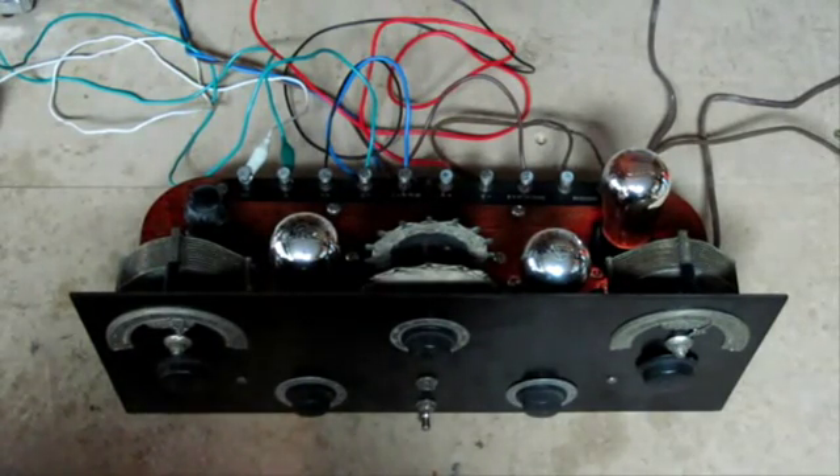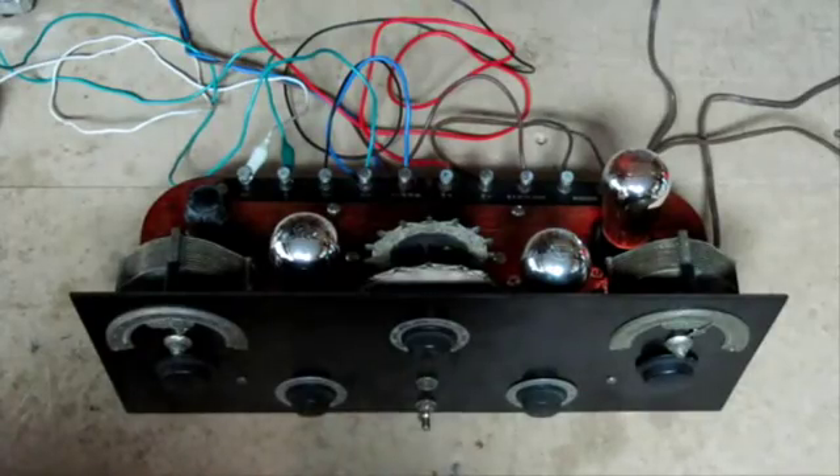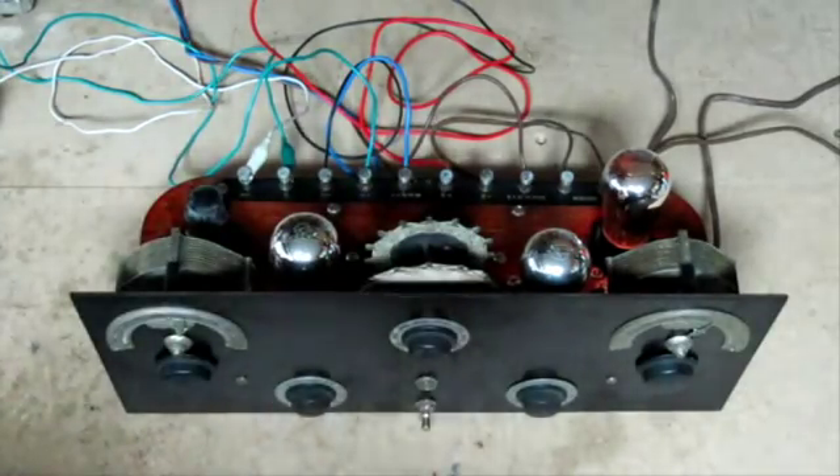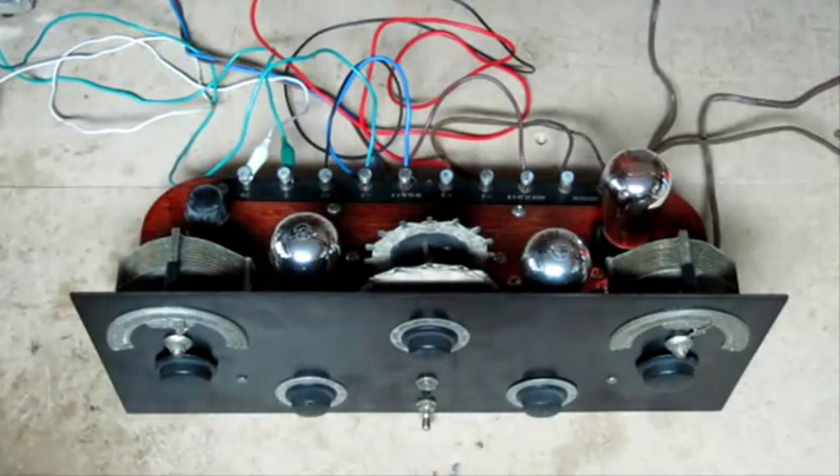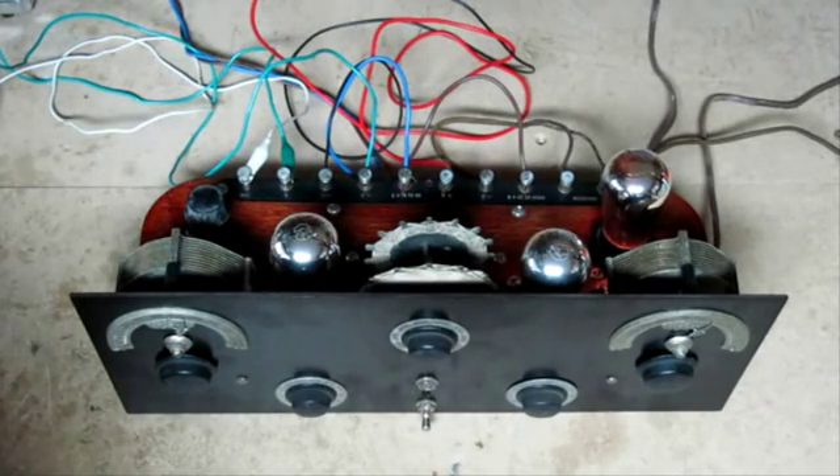This radio here is actually a Crossley Super-Tyridine. It was made in around 1924, perhaps even 1925. It's a regenerative set, which means it has this set of coils that feeds back some of the signal back to the previous tube from the forward tube. And that's what they use to get some extra amplification.